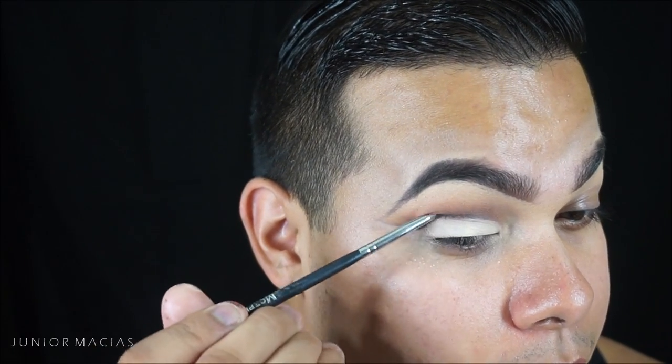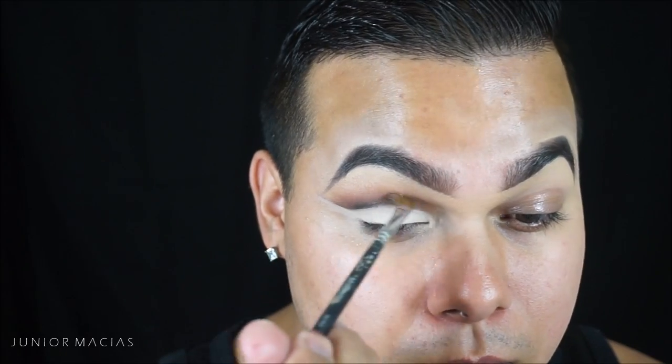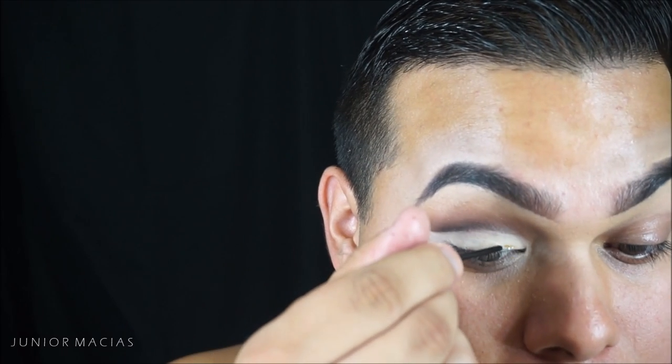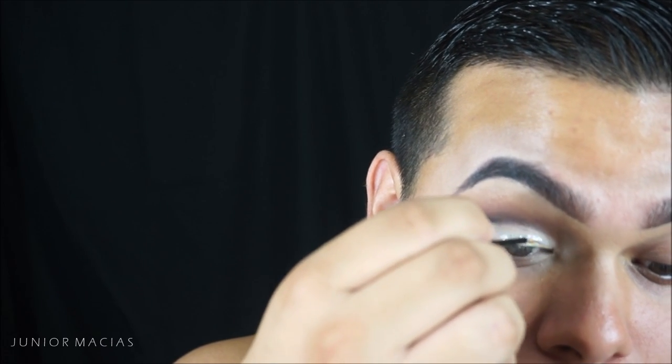We're going to use that pencil brush to blend upwards a little bit, then taking this Morphe brush and blending out that crease. I like this blending brush from Morphe because it's very dense, so I can get right into the crease.